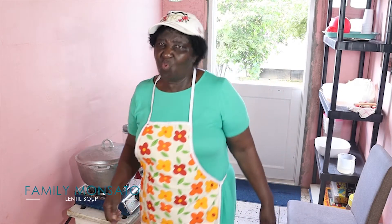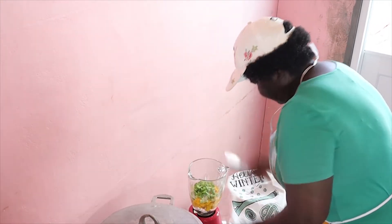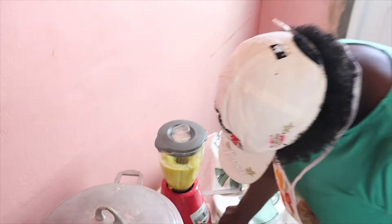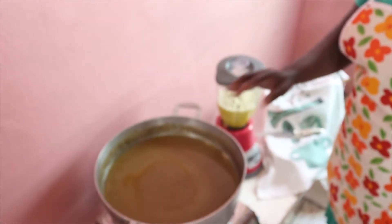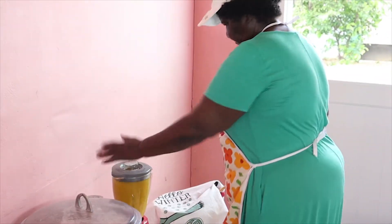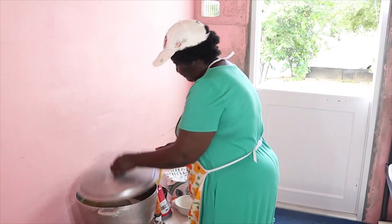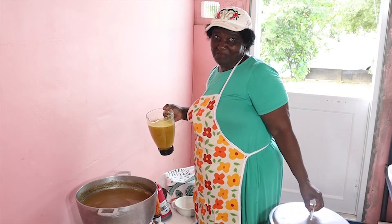The first thing I do is wash the pumpkin, cut it up, and put it into a blender. That is the first step. Then you open the pot and pour the vegetables in. You pour everything in the pot and you get a delicious soup with pure vegetables — no heavy food.